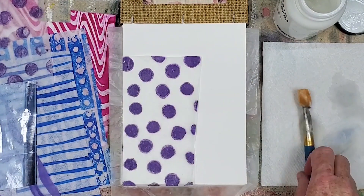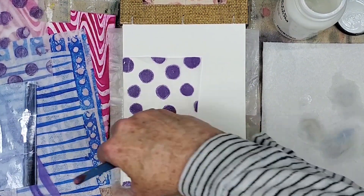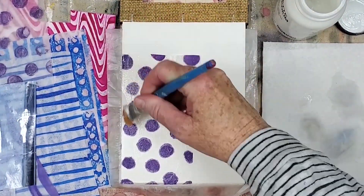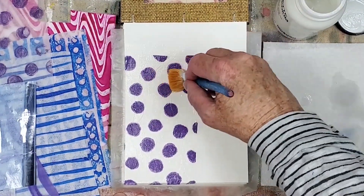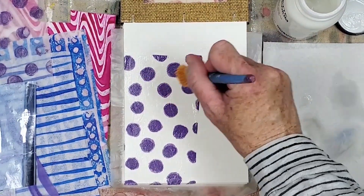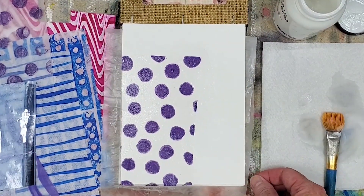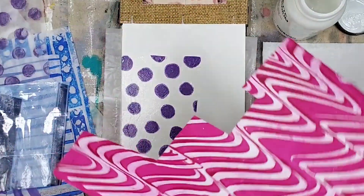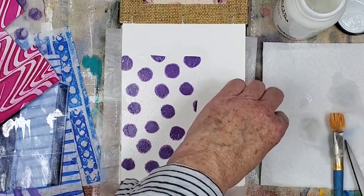I find it helpful to apply the matte medium from the inside out or from one end to another. You want to try to avoid wrinkles as much as possible. I'm okay with some wrinkles — I do my best to avoid it, but it can happen. We are creating handmade art, so there'll be some imperfections. We need to embrace that. This pink swirl monoprinted paper will add a nice contrast to the image transfer and the solid dot ephemera.